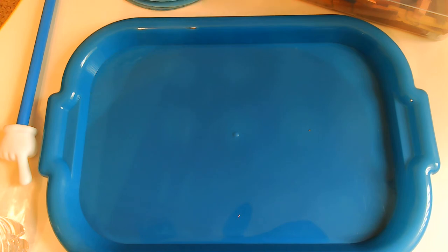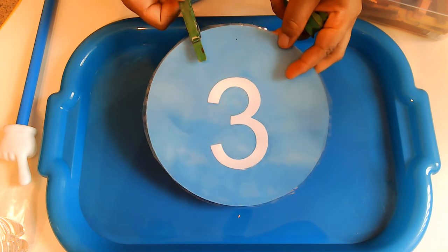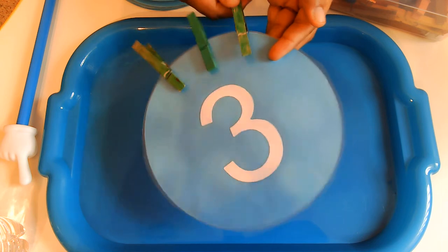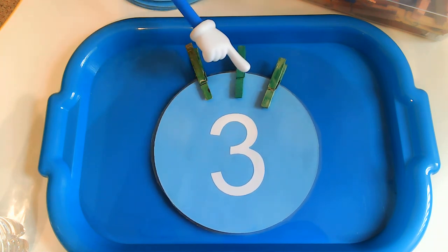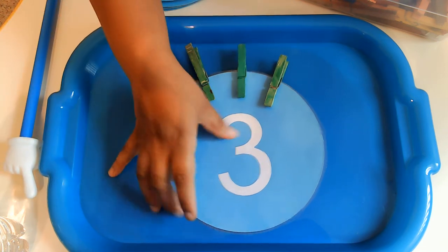The next number we're going to do — do you know what number this is? That's right, it's the number 3. So I'm going to count and you count with me. I'm going to put 3 clothespins on my number 3. Help me count: 1, 2, 3. Help me count one more time — I want to hear you: 1, 2, 3. Great job, friends.